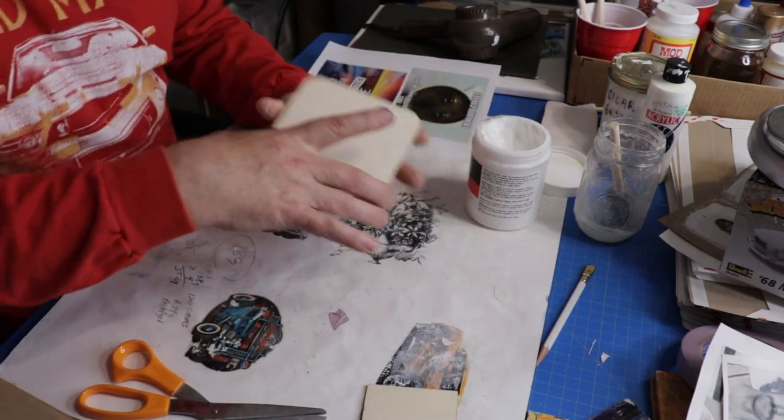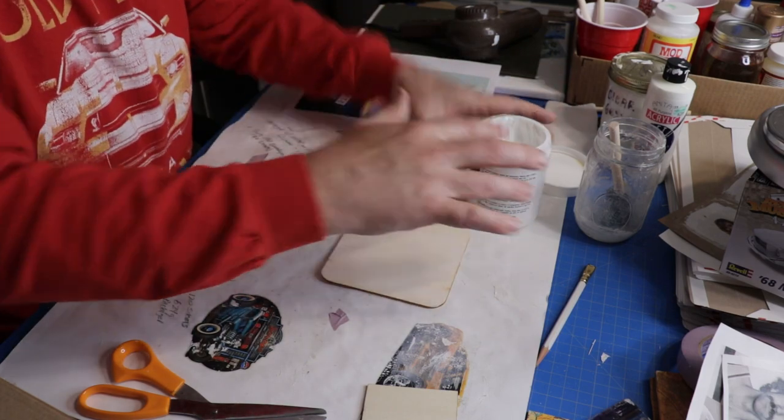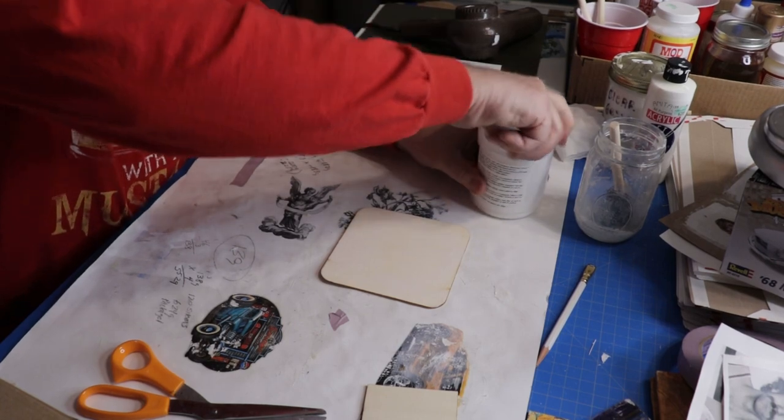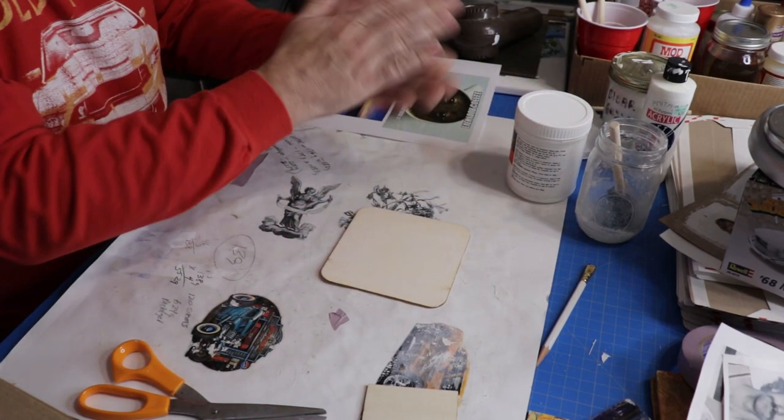The edges are also very tricky, so make sure you get those edges covered if you want the whole image included. With your finger you can also tell if there are any hard bits, which are no good. This all feels nice and wet — it's a very thin layer but it's still wet, and that's the key. I'm going to have to hurry because if it starts drying it will start getting sticky.